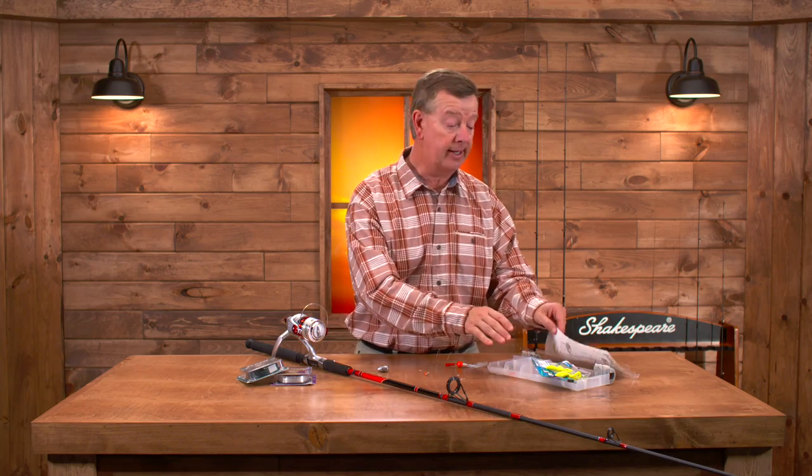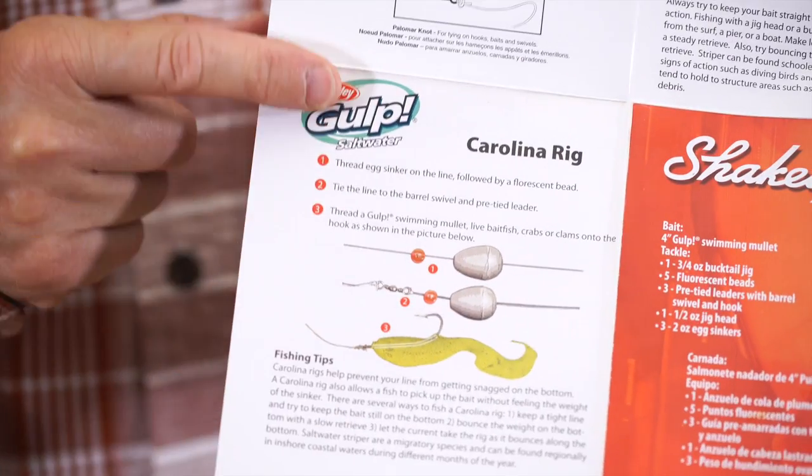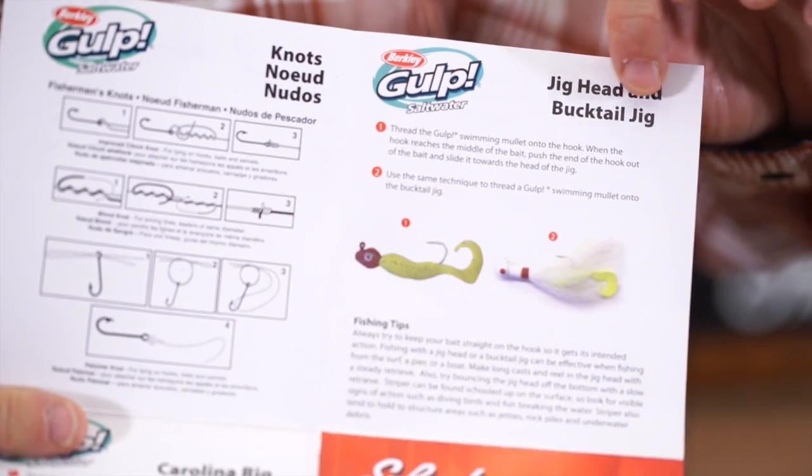Welcome to Fishing with Gene. Let's look at two of the most popular ways to rig all of your tackle to go striper fishing. Inside the Shakespeare Catch More Fish striper kit, inside the tackle box is this really great rigging guide. It explains how to set up a Carolina rig, how to set up a jig head and a bucktail jig. Let's take a look at those.